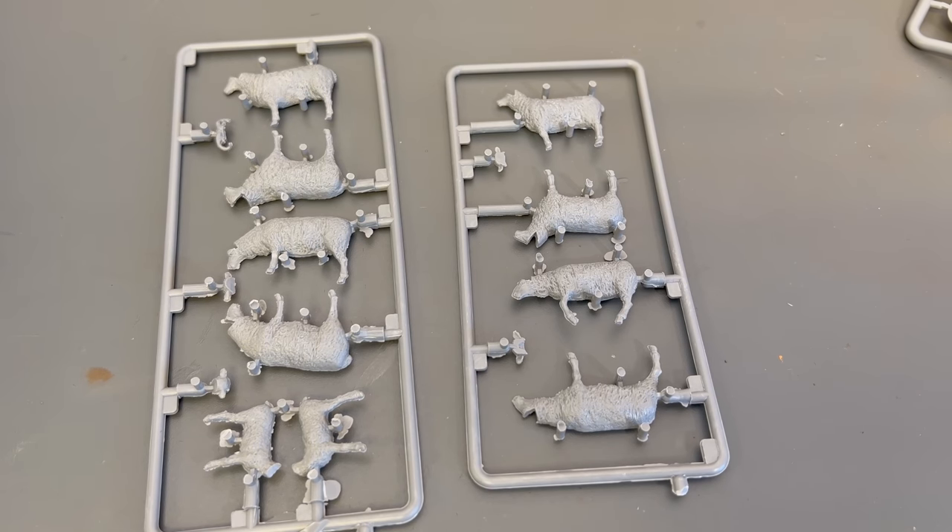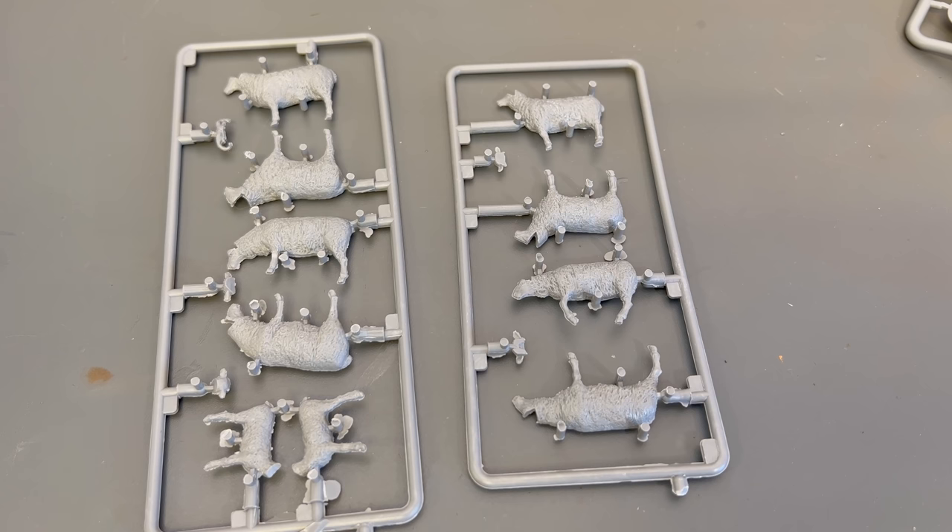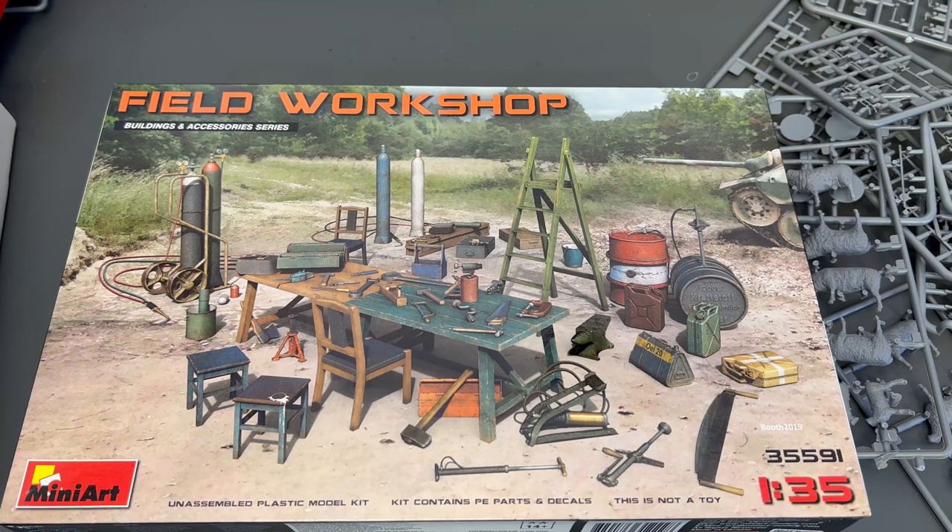There you go — a quick look at some of the MiniArt stuff. There are lots and lots of kits we didn't show you; hundreds are available on our website right now at andyshhq.com, so I'd definitely recommend going to take a look at them. Thanks as always for watching, and please stay tuned — we have many more videos coming.